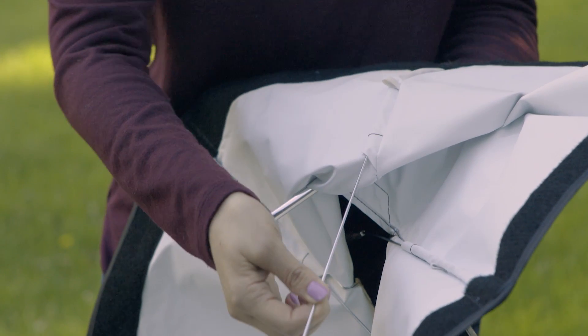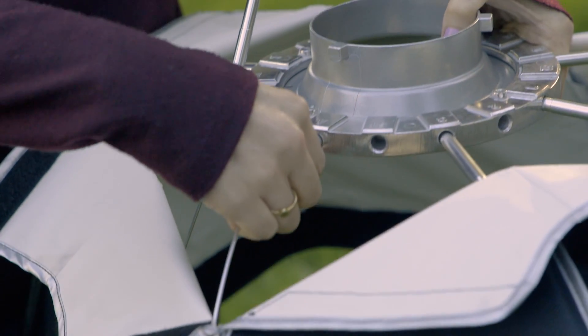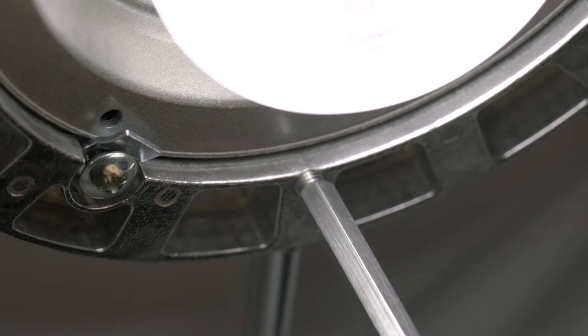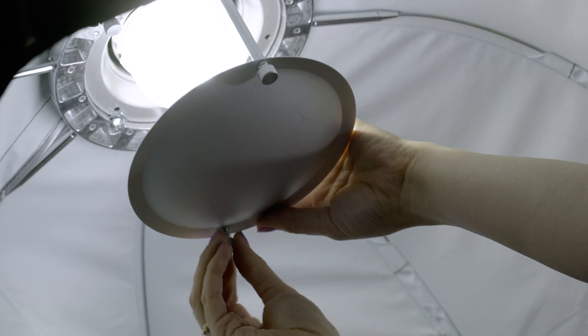Setup has been made super simple. 5 inch rod holders eliminate rods coming out of place during setup. Easy, flexible rods make setup effortless. Once setup, the included rods screw directly into the speed ring and the disc easily attaches.